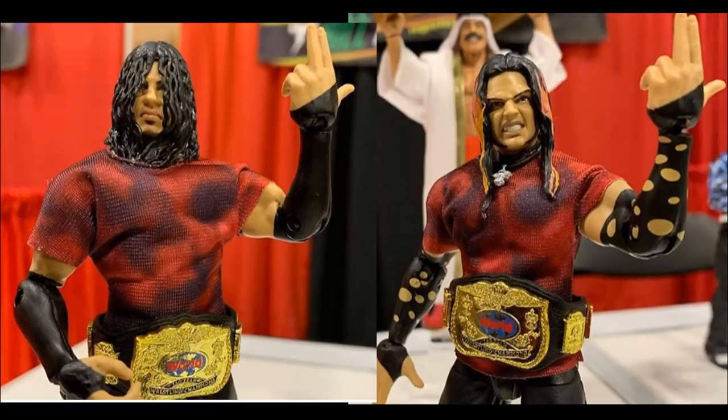That pretty much does it for this video, guys. Besides some basic figures — Iron Sheik, and some retro figures with Randy Orton, Samoa Joe, Goldust — we saw Liv Morgan and some better pictures of Elite 67 and 68. I just wanted to give you guys my thoughts on everything. Thank you so very much for watching. Subscribe to the channel for more epic WWE figure videos, and follow me on Instagram and Twitter at MyDamnToys. I will see you guys in the next video.